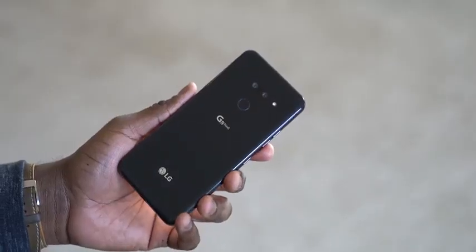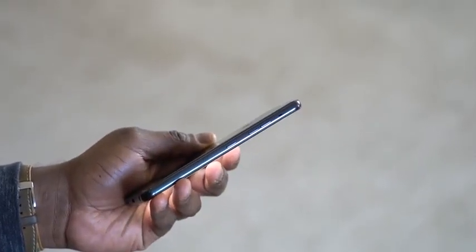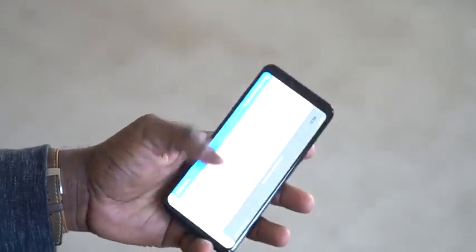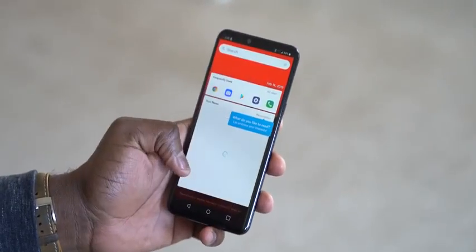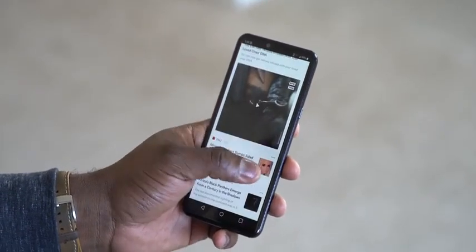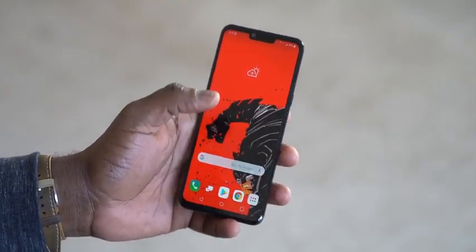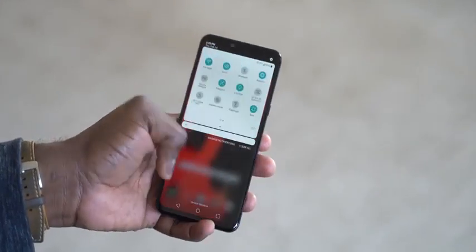We've got a fingerprint sensor at the back, and when we spin around to the front of this device, we've got that OLED full-vision display at 6.1 inches — a lovely-looking display. The wallpapers pop, and I'll get the wallpapers for you guys. It does have a notch, and it's a very familiar design for a lot of people.